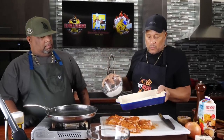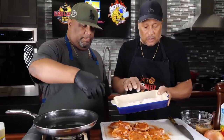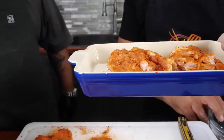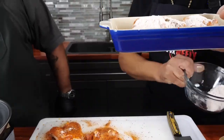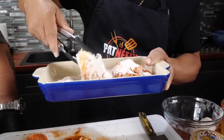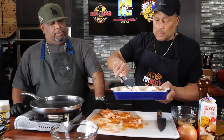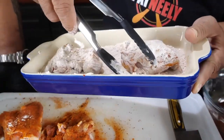Smooth out the flour, then AB grabs a couple of those thighs and lays them in there. I come across the top because you really want to coat them. Then with the tongs I work them around really well. We're getting there — I got it on low so they'll all be ready about the same time. You really want to coat it, and this is gonna have some good flavor because we seasoned the chicken and we got seasoning in the flour.